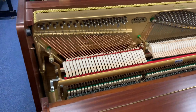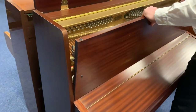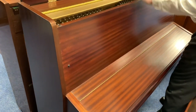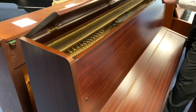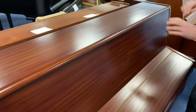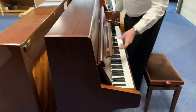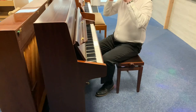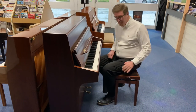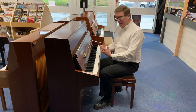I'll just pop this lid back now and clip it back on. There we go — it's a nice little feature as well, you can prop the lid up there with a nice little prop, but we'll pop that down now. The action on this piano is beautiful; it has two pedals — a sustain pedal and also a damper pedal as well — and it is a really nice player-friendly action.